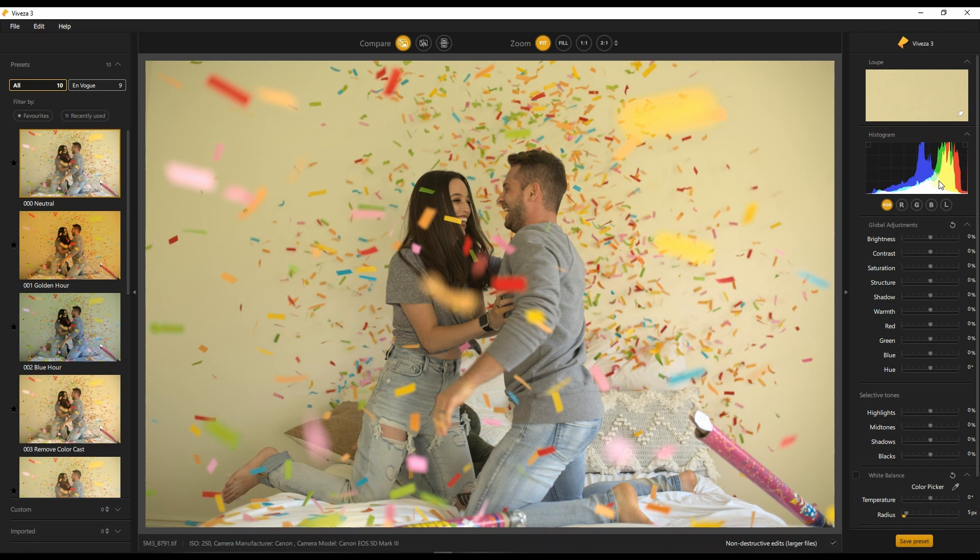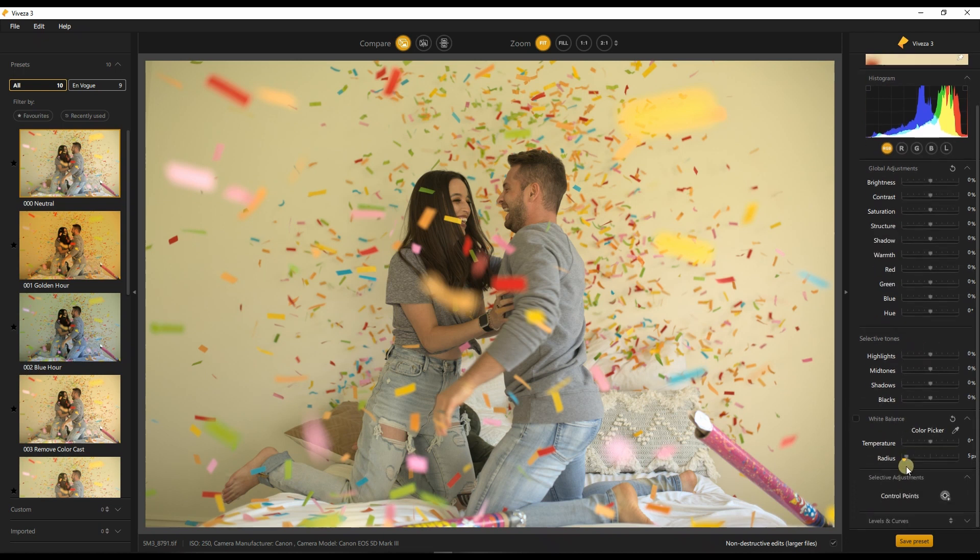Enough jibber jabber — I'm going to edit this photo going from top to bottom. I'm not going to use all of it but I'll explain what each tool does individually. Global adjustment is a tool you can find in pretty much every photo editing software: your typical brightness, contrast, saturation, structure, shadow, warmth, and RGB and hue control. Looking at the histogram, what it's lacking is some skin tone adjustment and some color, so we're going to use the selective tone and control points to fix it individually.